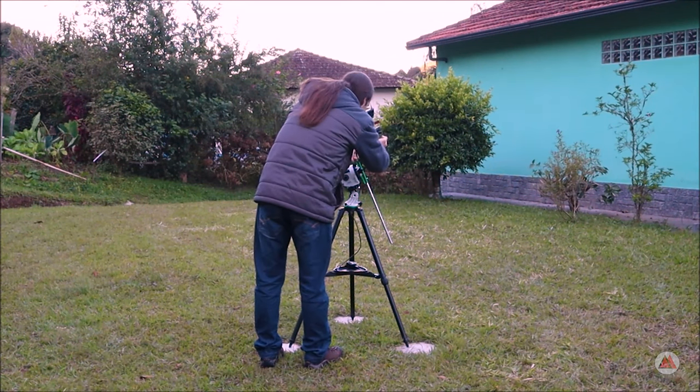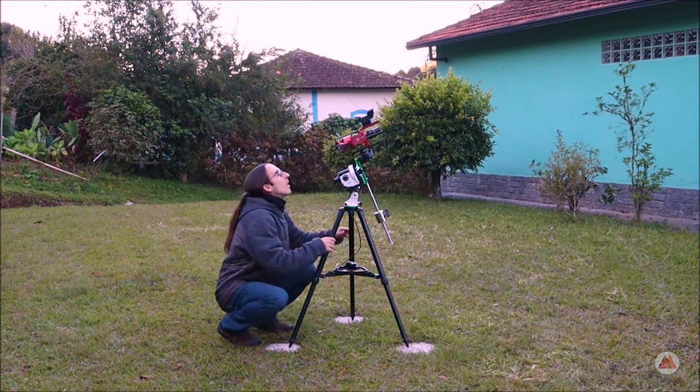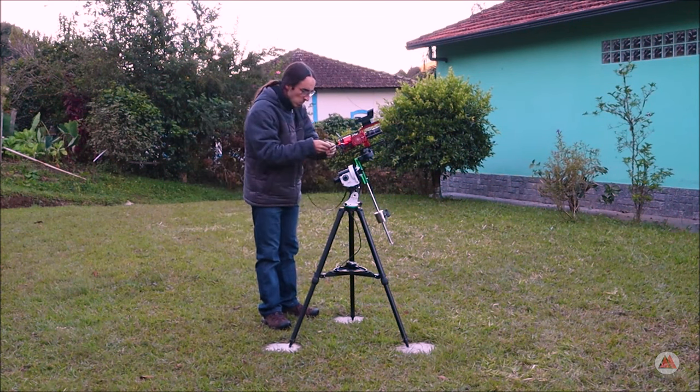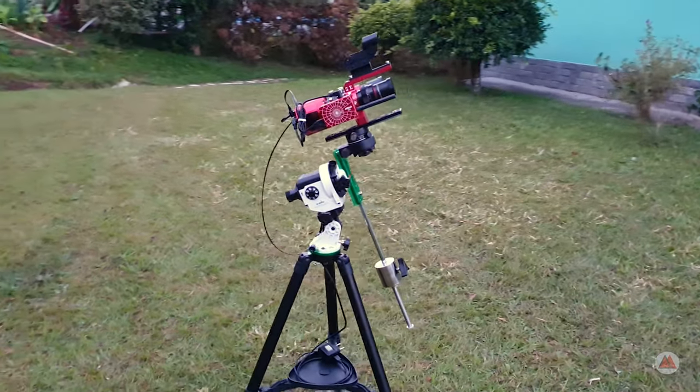As this is my first time using the ASI 533 Pro camera, I will keep the gain at 180, which is exactly 50% of the available range, and the exposure of each light frame at my reliable 120 seconds, with the cooling at minus 10 degrees. I started the captures with the ZWO DUO-BAND filter exactly at 7:30 pm, with the Nebula at 45 degrees of altitude and very close to severe light pollution, precisely to test the filter's quality.